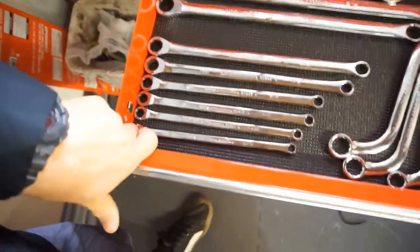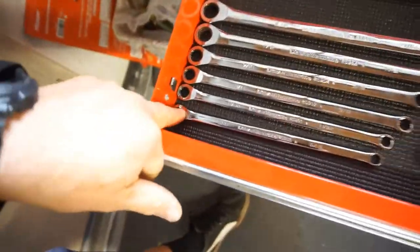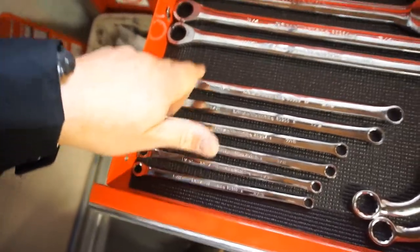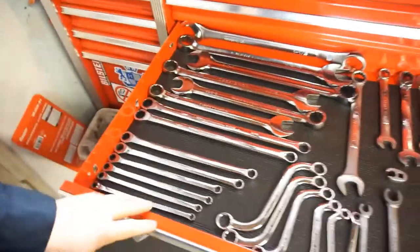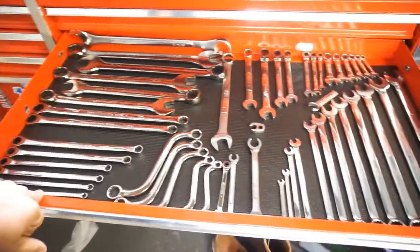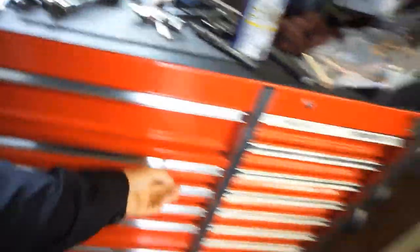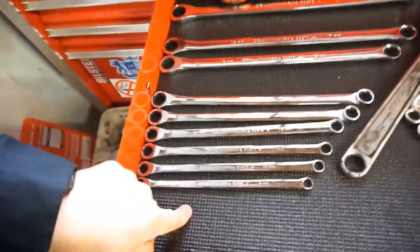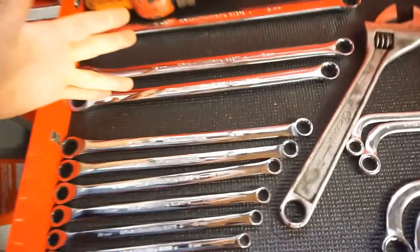The standard size set goes: 5/16ths, 2 3/4, 5/16ths, 11/32nds, 3/8ths, 7/16ths, half inch, 9/16ths, 5/8ths, 11/16ths, 3/4 — which is plenty. The metric set goes from 8 through 19: 8, 9, 10, 11, 12, 13, 14, 15, 16, 17, 18, 19. I couldn't remember if there was a 16mm, but there is a 16.